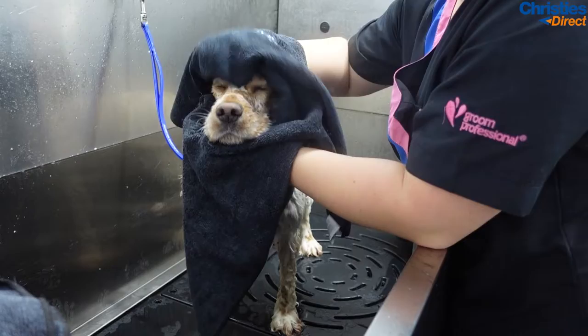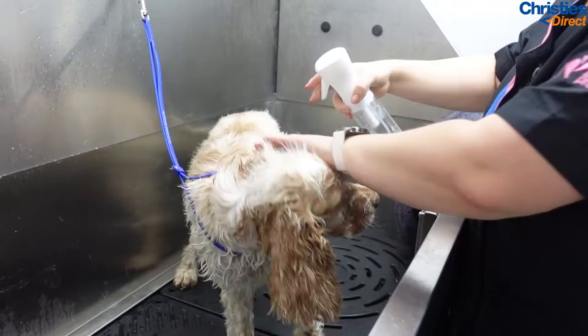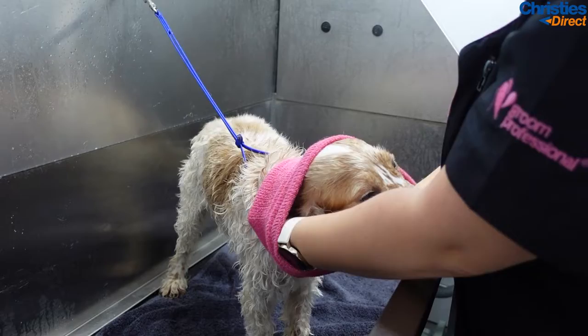Use as many towels as you need — there isn't a limit, you can always wash them. Get the dog as dry as you can, and to help with the blasting process I'm using the Groom Professional Fast Dry Spray. This stuff is so good — it helps with the blasting and cuts down on your drying time so much.